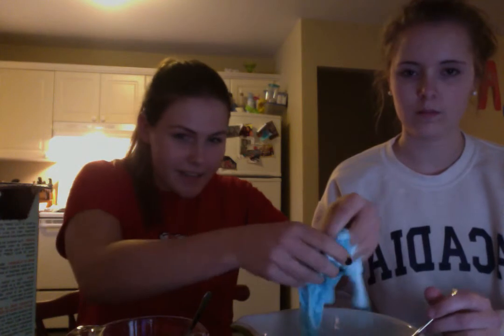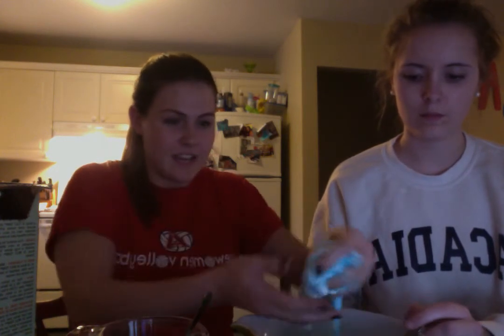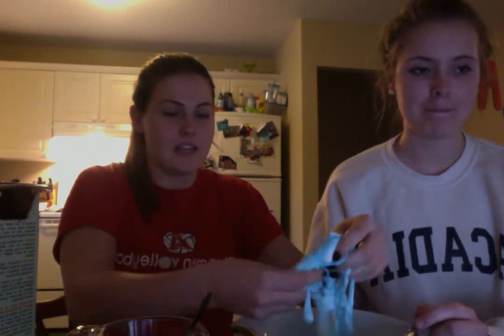We're going to stir this up, and as we're stirring it is creating a hard substance — these are the polymers forming within the matrix polymer. Eventually we're going to take this out and see that it is forming, and it has created slime. It has a rubbery consistency and can last up to two weeks in a plastic bag.